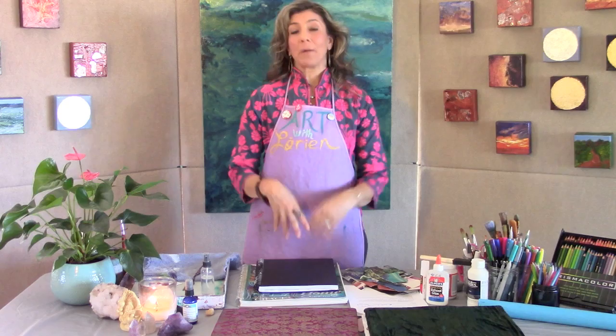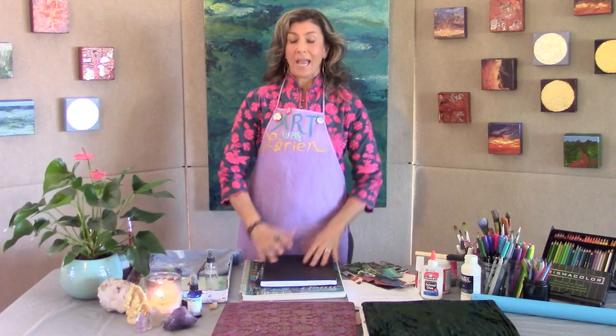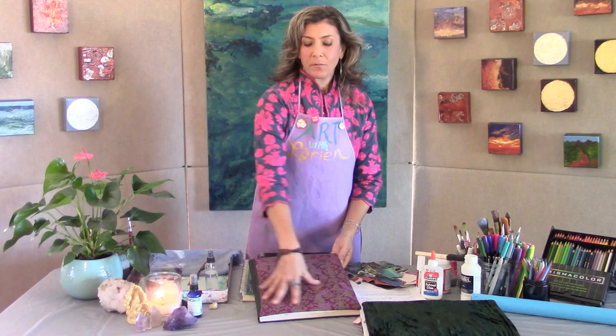Now I want to talk about creating a sacred space using your covers. This is the second part of this grand finale. The art journal is like a container or vessel to gather all your things. The front and back covers are the gatekeepers — they protect what's on the inside. What we're going to do, as we've done before in my episode on mixed media collage, is create a mixed media collage for the cover. Think of these covers as gateways or doors.